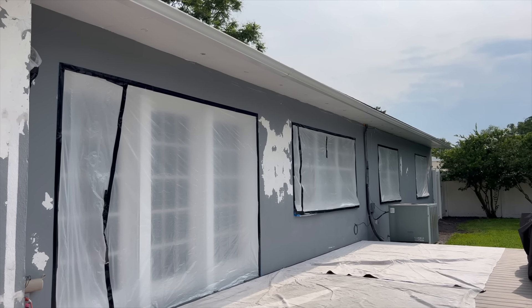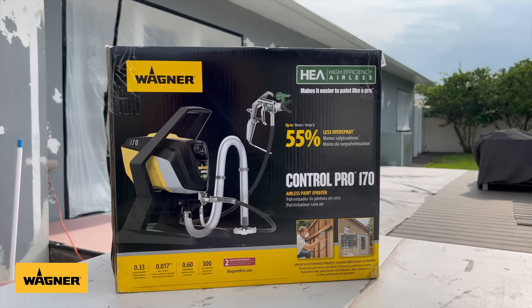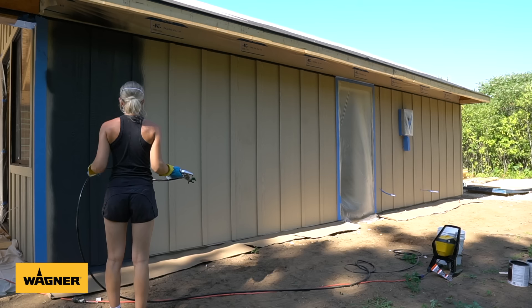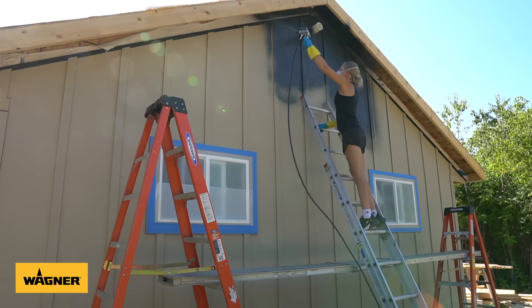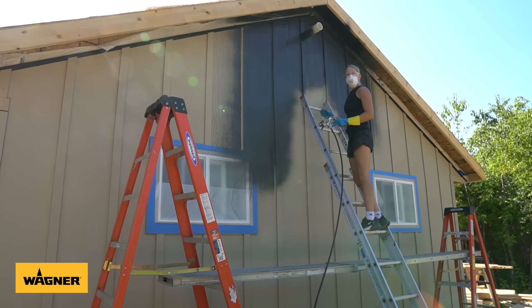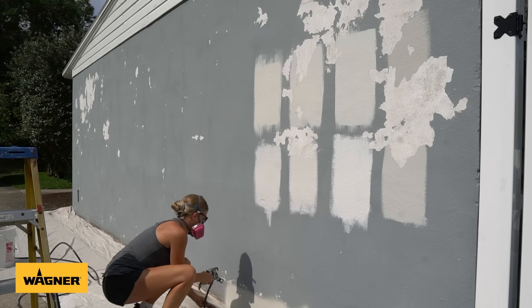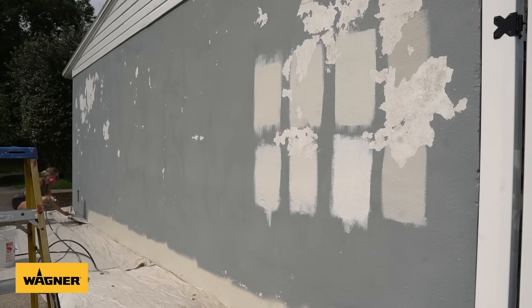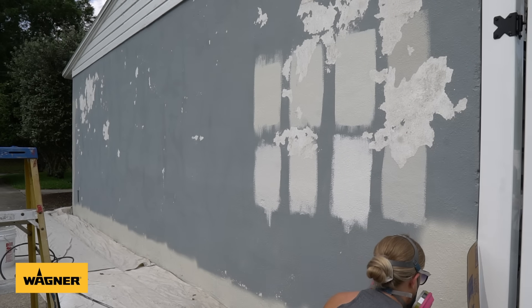Next step is to prep your painting supplies. For this project, I'm using the Wagner Control Pro 170, and this is a perfect segue into the sponsor of today's video, Wagner. I love my Wagner paint sprayer — I actually have a few different paint sprayers from Wagner that I use for different projects. This Control Pro 170 applies a consistent high quality finish on large home improvement projects such as decks, fences, exterior house siding, interior walls, and more. This sprayer pulls paint directly out of a 1 or 5 gallon container, which means less annoying refills. The Control Pro also cuts overspray up to 55% compared to other airless paint sprayers. One of my favorite features is the incredibly light spray gun, which saves my wrists.